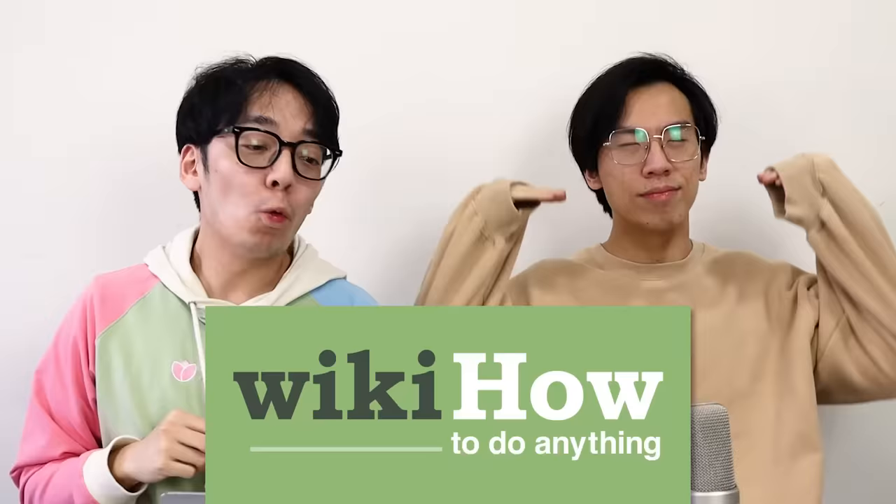Whoa! It works! Whoa! Hello everyone, welcome to another episode of TwoSet Violin. Today, I'm going to learn how to get perfect pitch. Like Eddie. We have a trustworthy WikiHow, and I'm gonna see by the end of it if I magically... you know, we'll see.